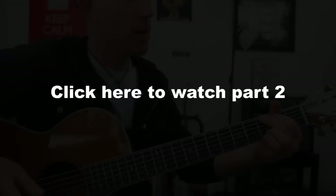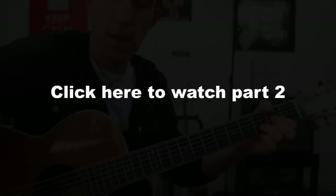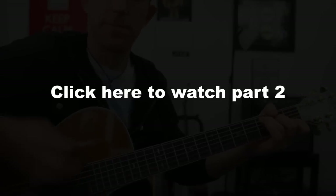On to the chorus: down, down, down-up. Down, down-up.